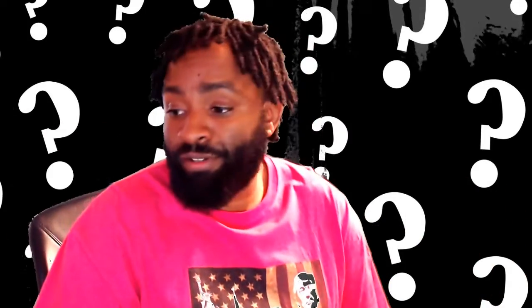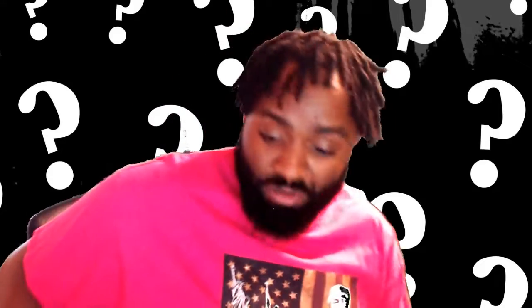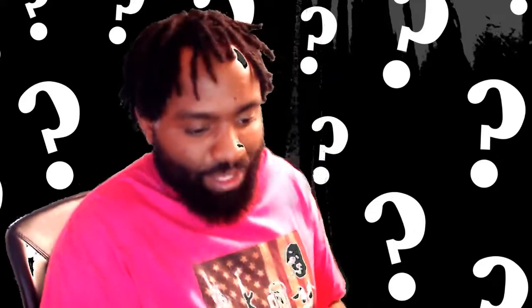We're gonna open it together. I mean, I already know what it is, but y'all ain't gonna know, so I'm gonna mix it up for you. Got my girl Ivy — she's back. She was in our bathroom actually, that's where she was hiding. I grabbed Ivy because I don't know if I put my box cutter away. But let's open it.